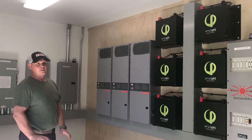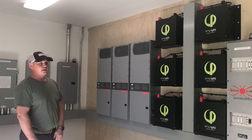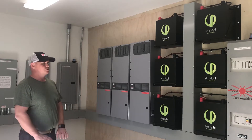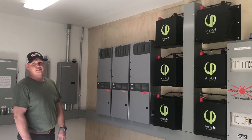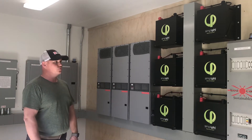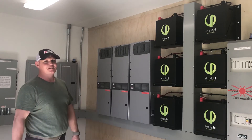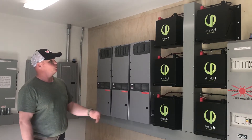They were very easy to work with on the programming between the Midnight controllers and the Outback inverters, and so far everything has just been super seamless. Of course we have some learning curves as this was new material, but we took some time, really thought it out, laid things out a few times and kind of came up with what we have here.